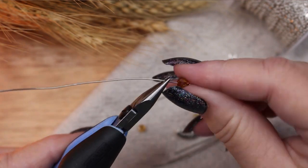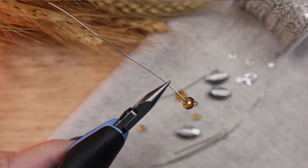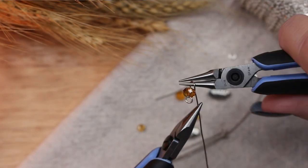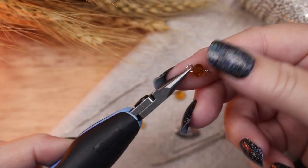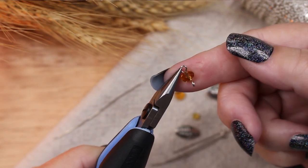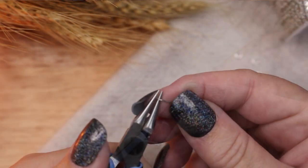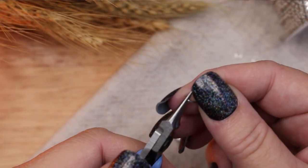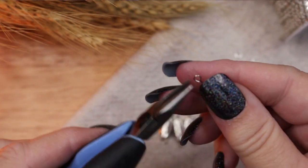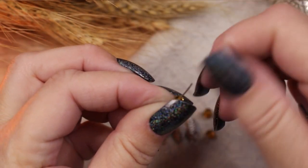First I create two golden bead links by putting a medium sized bead on an eye pin and closing off the other side with an eye loop. Second I did the same process with two tiny golden beads. They are so small and cute.